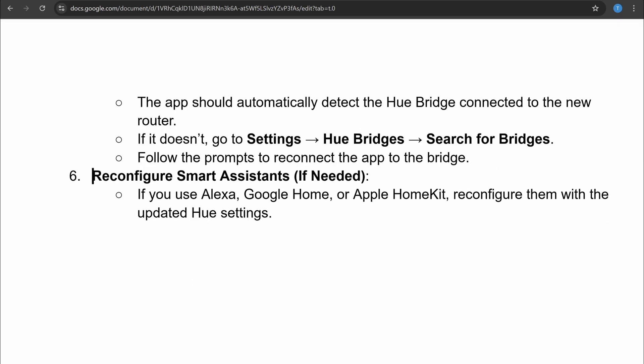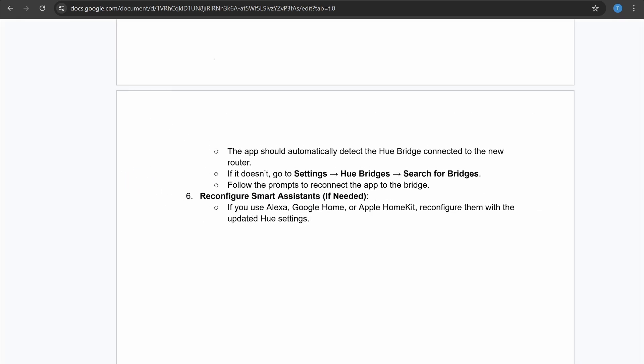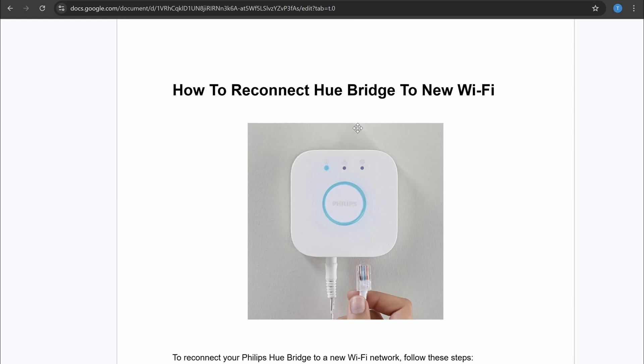After this, you can reconfigure smart assistants such as Alexa, Google Home, or Apple HomeKit if you want. That is how you can connect or reconnect Hue Bridge to new WiFi. If this video was helpful, please like this video and subscribe to my channel.